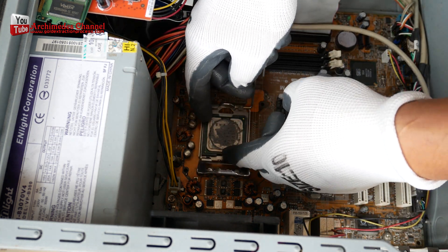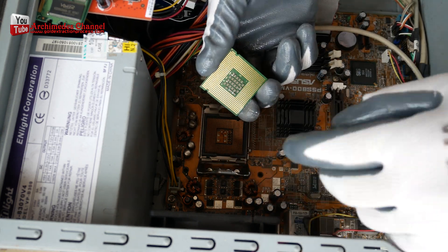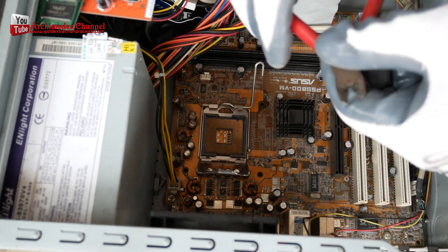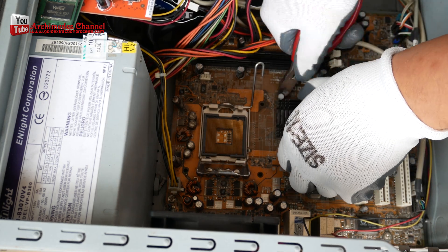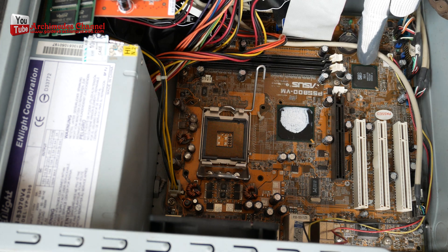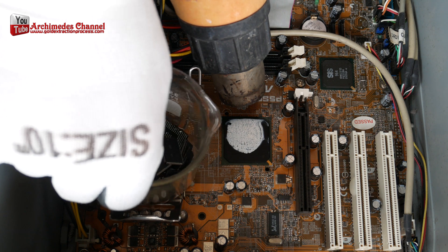Today we will focus on gold only on IC chips. I think this part has the most gold in the computer. Start by using a hot air gun to separate the IC chips from the computer motherboard and the old graphics card.